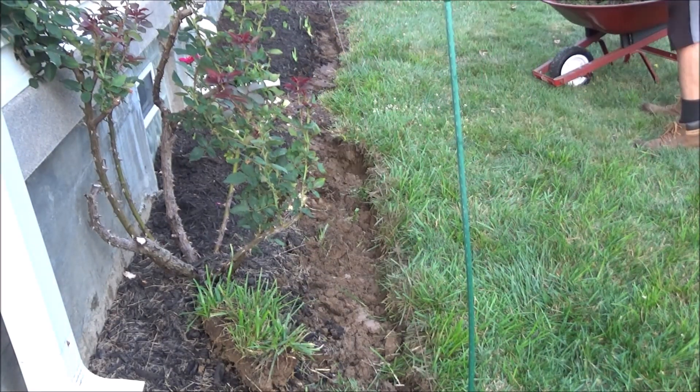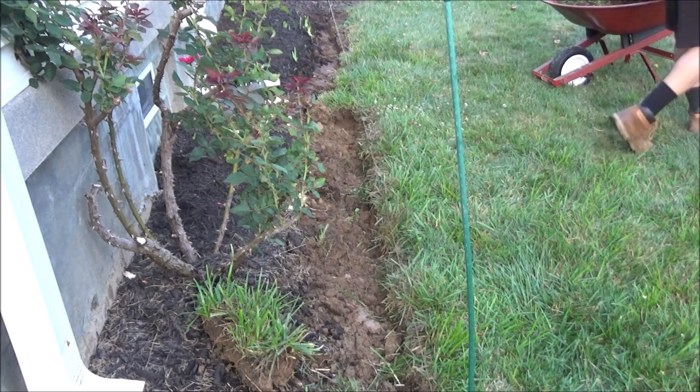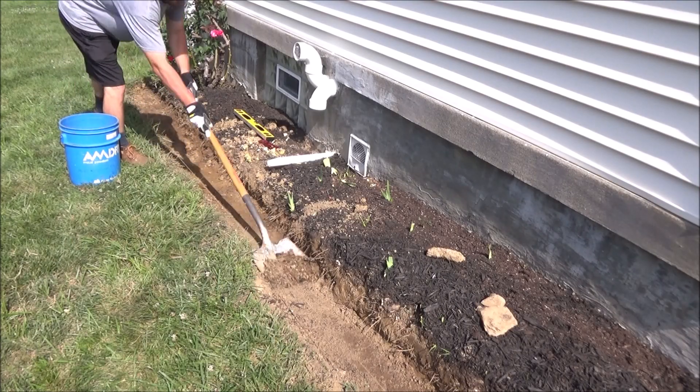You're gonna want this trench to be about a foot wide and about six inches deep. Keep in mind you're gonna want to have a few inches of paver base in here and still have room for your first row of blocks to sit about halfway underground.